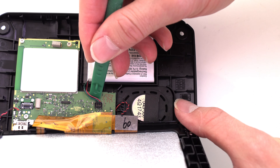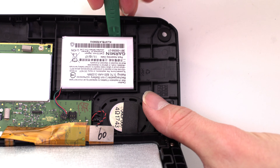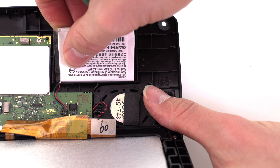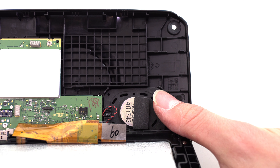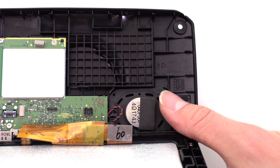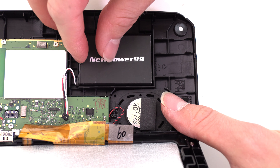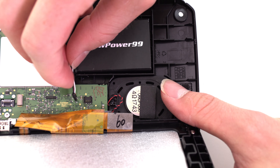Disconnect and remove the original battery. Seat your new extended life battery from NewPower99.com. Connect your new battery.